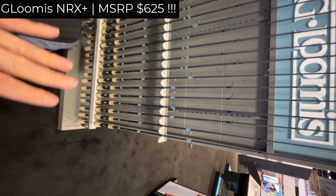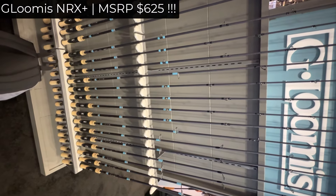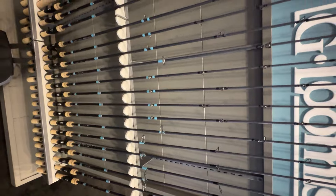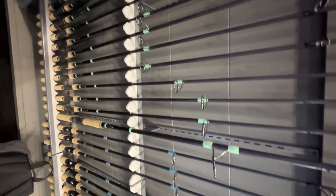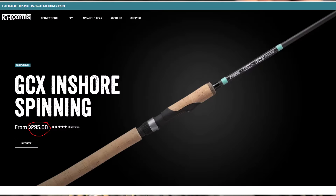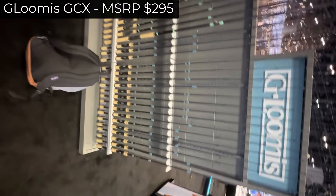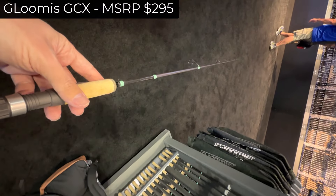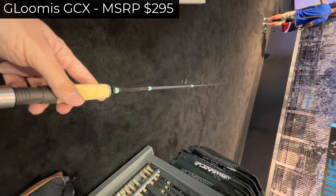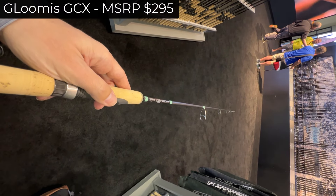Nothing wrong with the rod except the price. Nothing wrong — amazing rod. I don't want to knock the quality, but this is not a $500 rod; this is absurd. Especially with the conversion rate of the Japanese yen over 160 to $1, this is a $270 rod — talking about a $270 rod. These green labels here — I was told these are $270 for the exact model. This is the GCX.